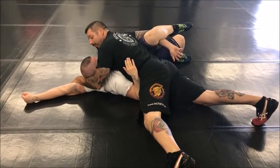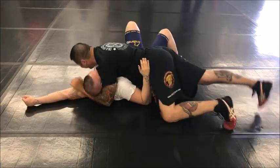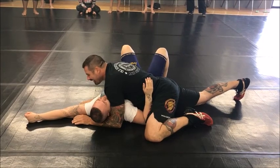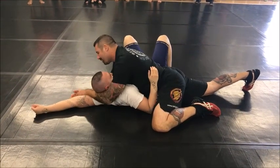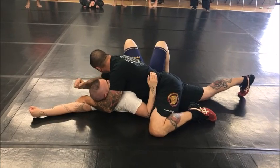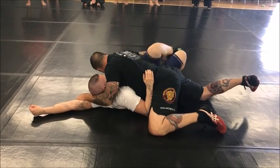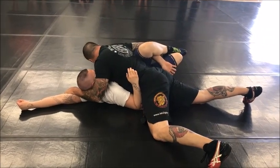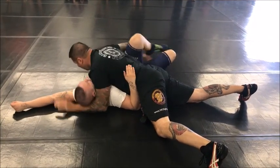My chiropractor charged me 60 bucks for this — you get it for free today. Free adjustments all day. So here, I pop, I scoop it just like we did in the first one. Now I elbow to the back of his thigh here. When I elbow his thigh, I move it and I scoop. This creates a spine lock — his back is twisting opposite his upper body.